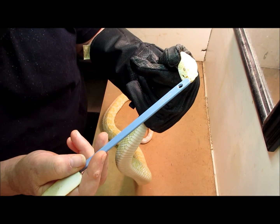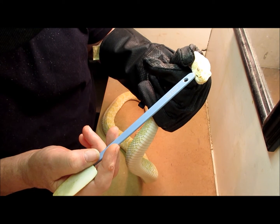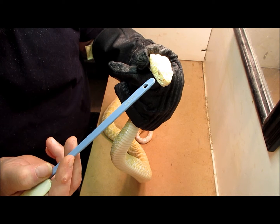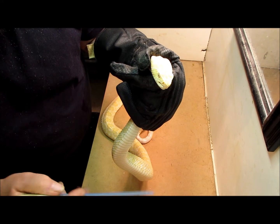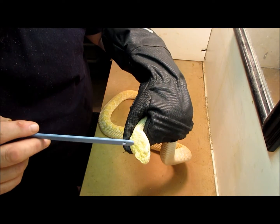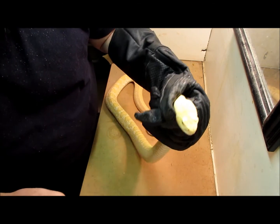They have nostrils, which are these holes right here — this is his nose. These holes here are actually pits, and that's why they're called pit vipers. They use these pits to sense heat, so they hunt their prey actually by the body heat that the prey provides. On the back here we have where the venom glands are on this snake, which is why it has a triangular shaped head.